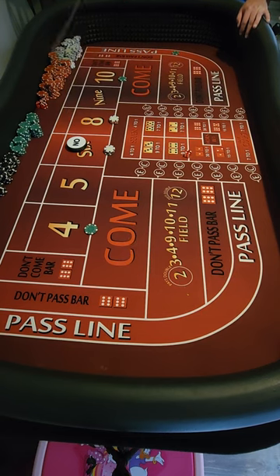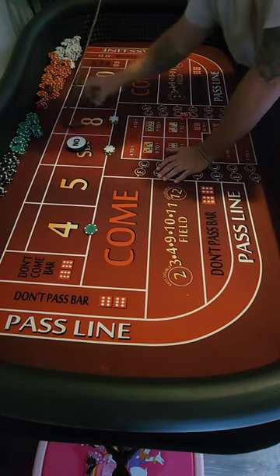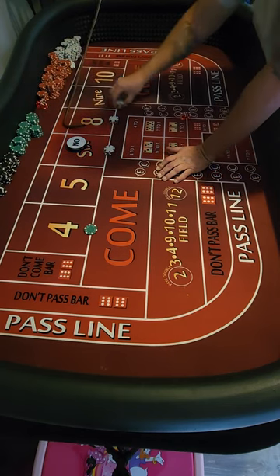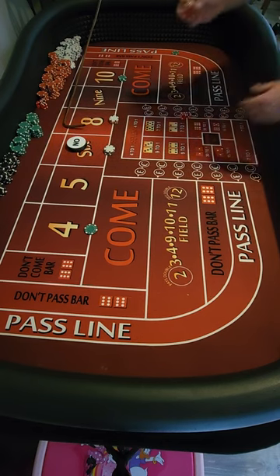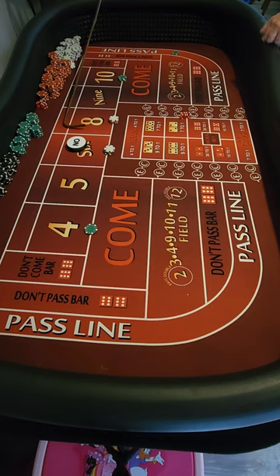Hard eight again — four-four-eight. That thirty-six is gonna pay us forty-two. Twenty-five, thirty-five, forty-two — we're gonna pay them a dollar, that's our ten up to seventy-five, and then we're just gonna collect the other sixteen.